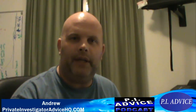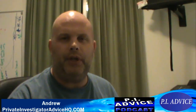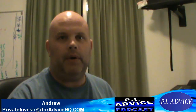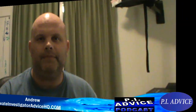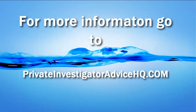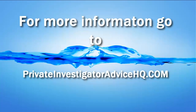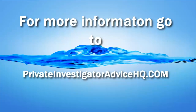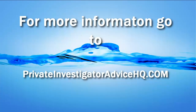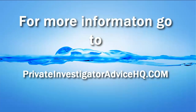Alright guys, thank you. Hope you enjoyed the video. Also check out the website — PrivateInvestigatorAdviceHQ.com — or say hi on the Facebook page at the Private Investigator Advice Facebook page. Alright guys, later. We'll see you next time.